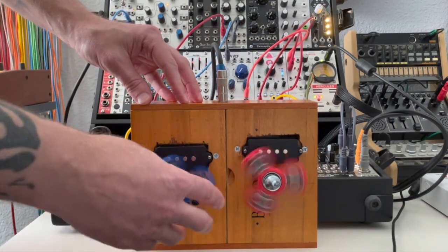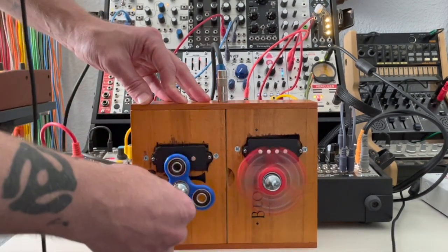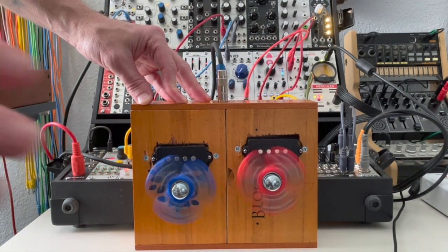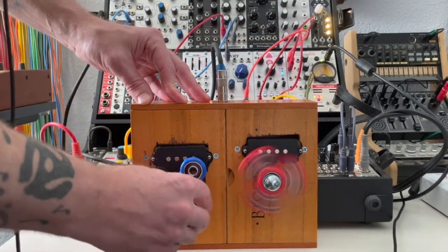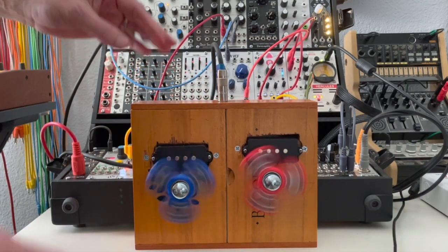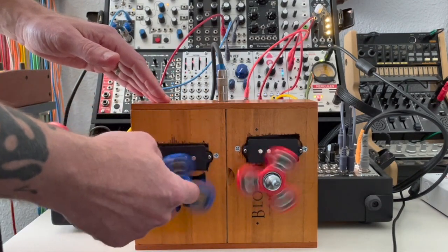One thing I've noticed is: when you spin them both the same way, you get a pretty intense effect. But if you spin them opposite ways, you get a little bit of a different effect — kind of a pulsing thing, especially as they slow down a little.